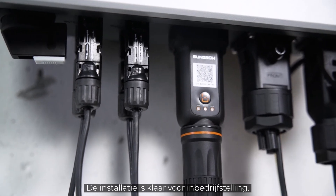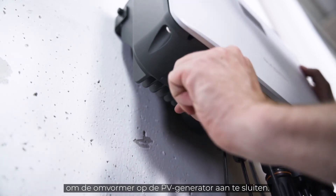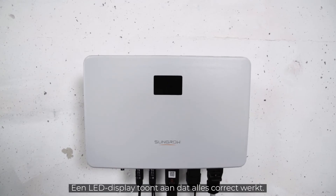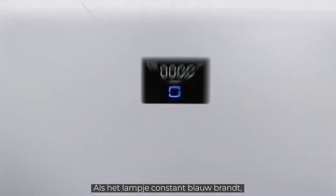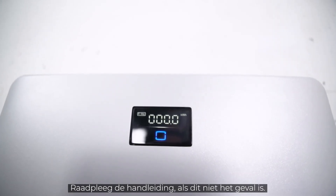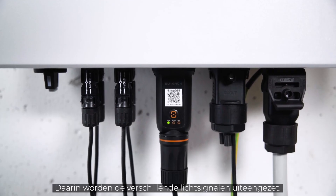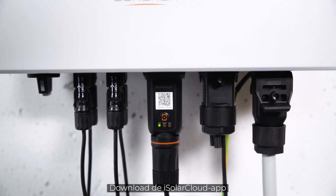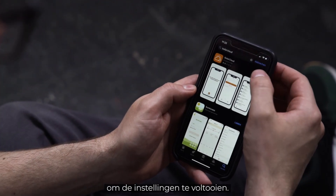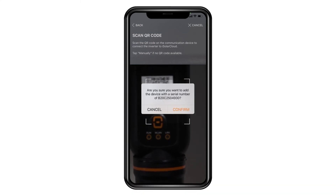Now it's time for commissioning. First, set the DC switch of the inverter to the ON position to connect the inverter to the PV generator. Next, switch ON the AC circuit breaker. A look at the LED light tells you if everything works properly — if the light shines continuously blue, the inverter is ready for use. If not, refer to the manual for a breakdown of the different light signals. When connected, the Ynet module takes some minutes to fully boot. To finalize the setup, download the iSolar Cloud app. You may find a detailed commissioning video on our YouTube channel.